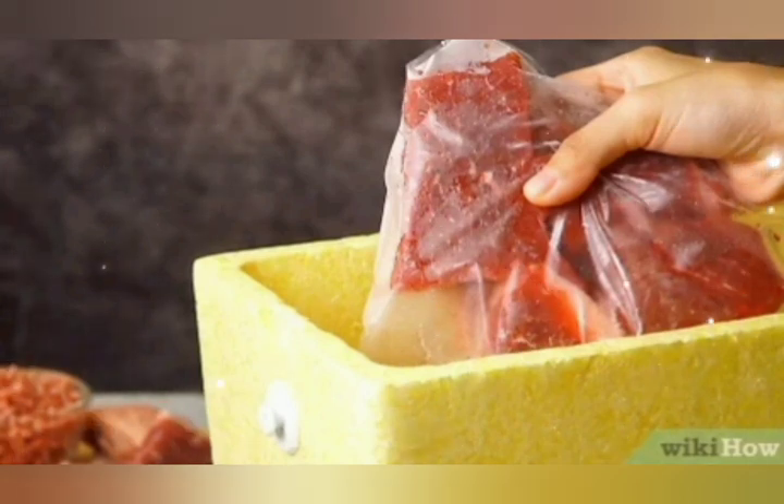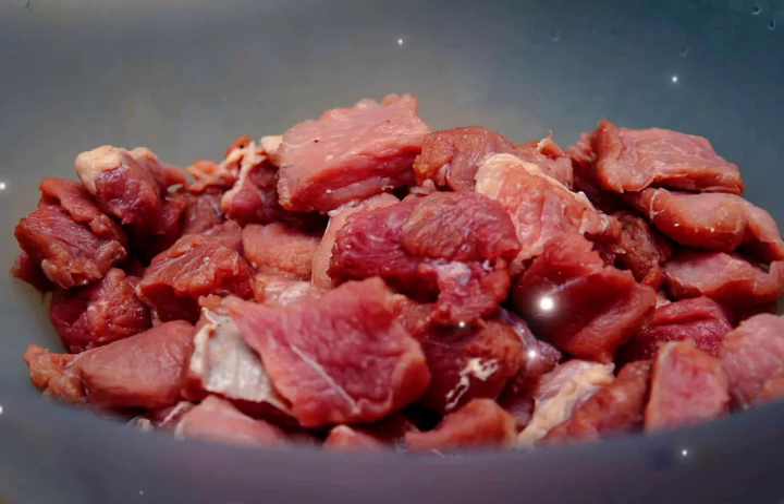This meat can be stored up to 3 to 6 months without spoiling or loss of taste, and when you cook it, the taste will be the same.